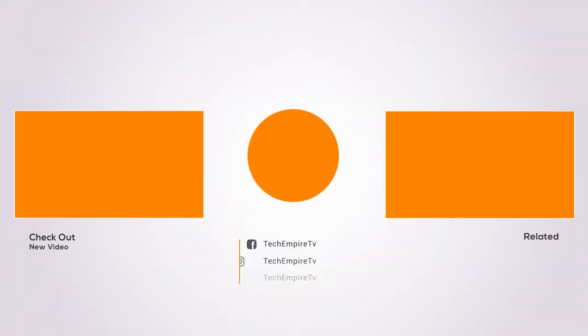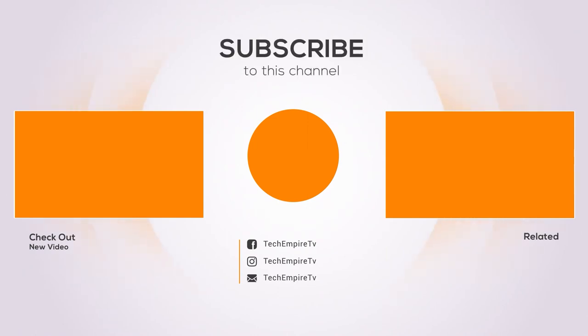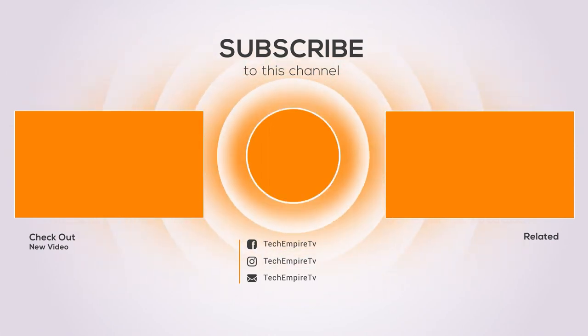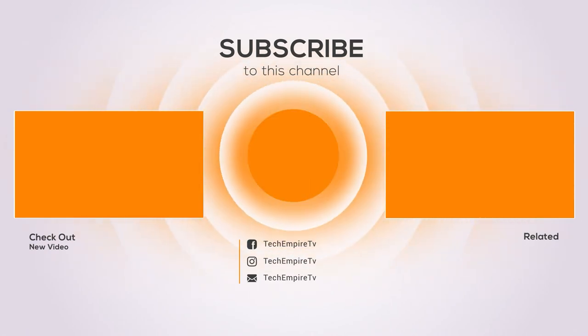Thanks for watching and I hope you liked the video. If you found the video helpful, please remember to thumbs up and subscribe to my channel to see more videos like this in the future. If you have any questions related to these products, you can leave a comment below and I will get back to you as soon as I can. See you in the next video.